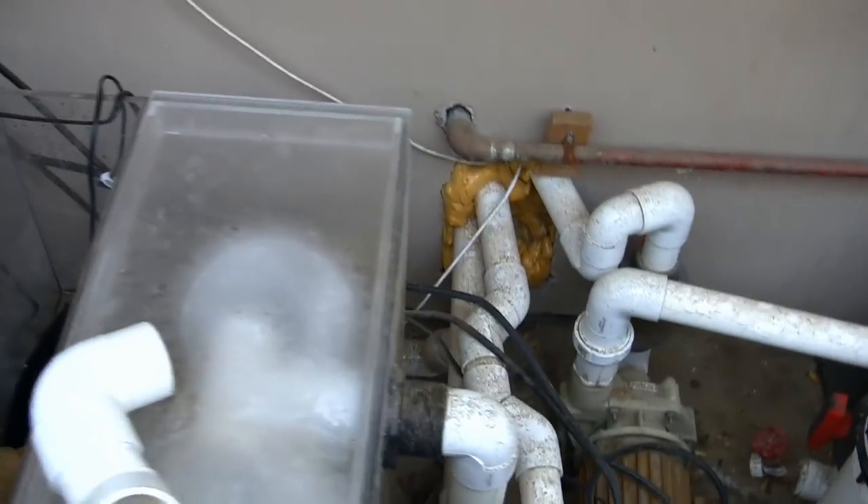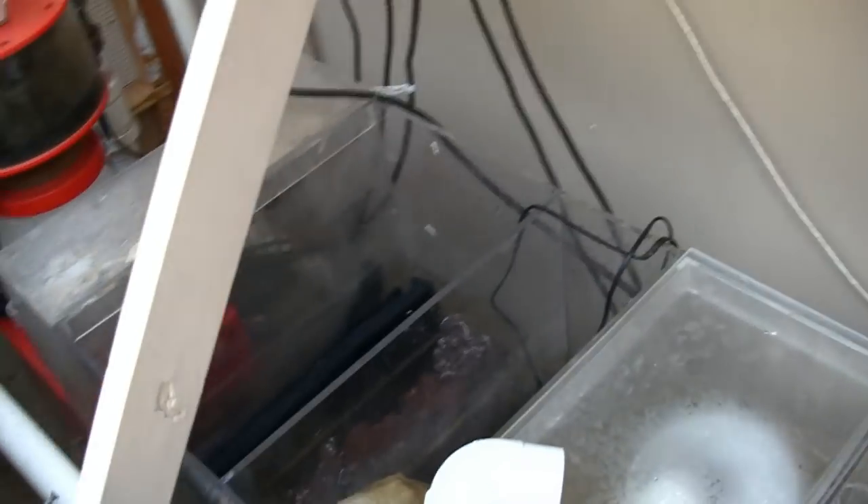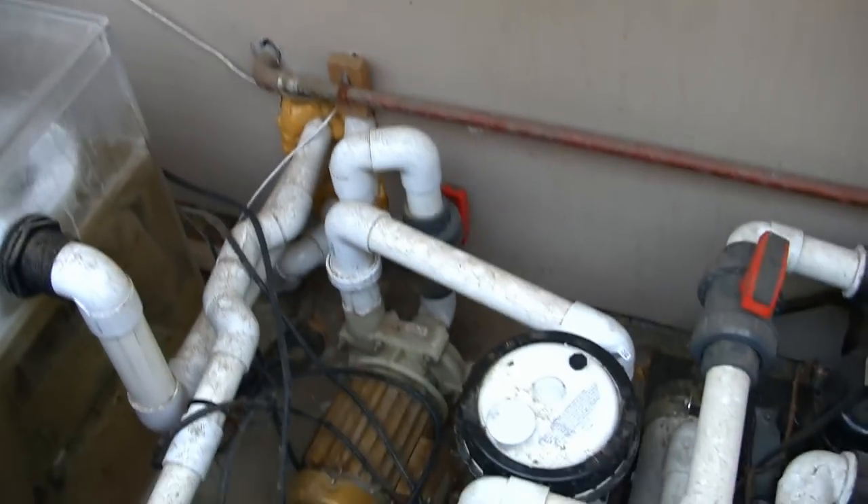What we're going to end up doing is installing an Apex system to monitor and control certain aspects. We're also going to be changing out the lights in the system from those handful of AIs that we'll continue to use, but we're also going to be adding Kessil lights into it as well.